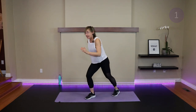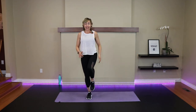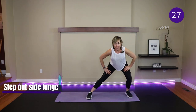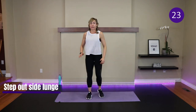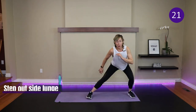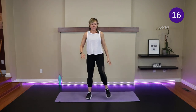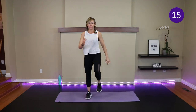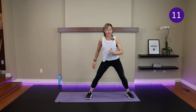When the timer goes, we're going to take the same left leg and add a knee up, then just step out to a side lunge. If you can, keep that leg up off the ground to challenge the balance; if not, toe on the ground. Push your bum back. Chest lifted, keep yourself squared to me. When the timer goes, right knee repeater.